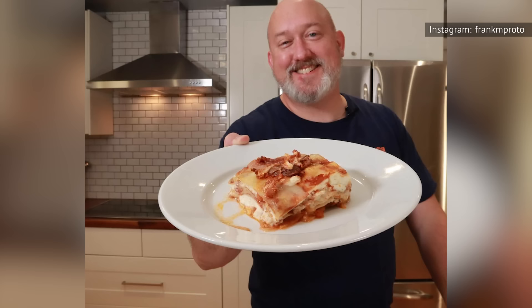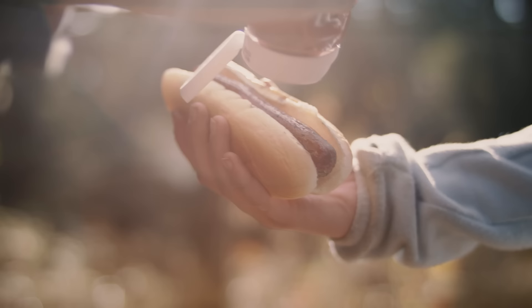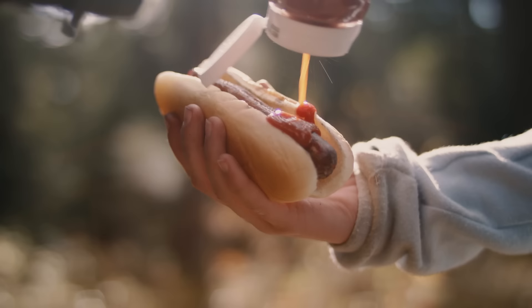Despite being the Director of Culinary Operations at the Institute of Culinary Education, Frank Proto is no food snob, so he's been good enough to let us in on the secrets of grilling hot dogs. Although Proto insists that hot dogs are kind of a no-brainer as far as food prep goes, he does say that there's one step you shouldn't skip if you want to turn out some fabulous franks.